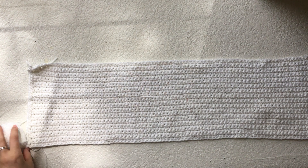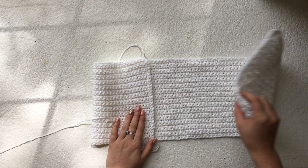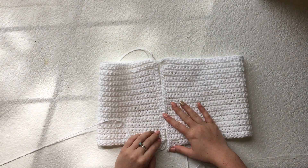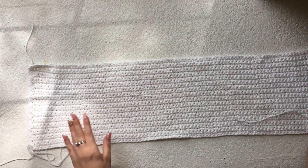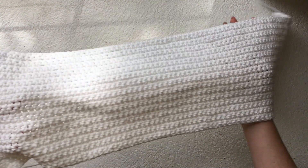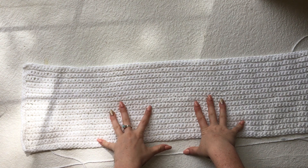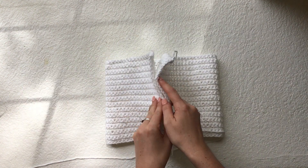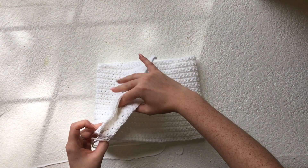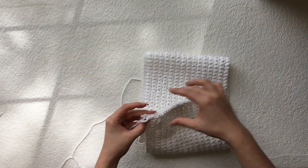Once you've single crocheted down the length of both sides, we are going to attach them by slip stitch. First you have to decide what side is your good side — the side you want people to see when you're wearing it. You need to make sure you have your good side on the inside when attaching the ends together, so fold your work together with the bad side facing out and slip stitch down the length of the top.